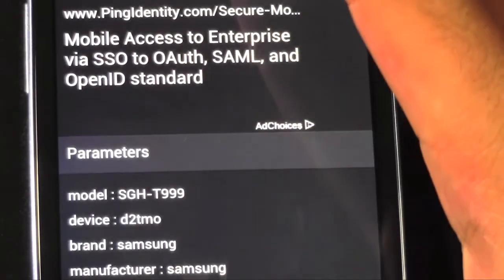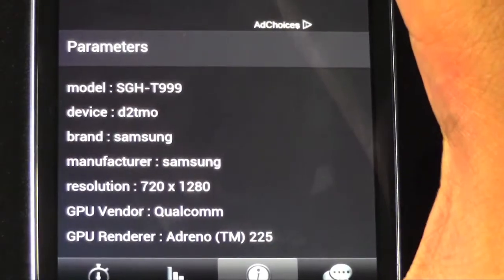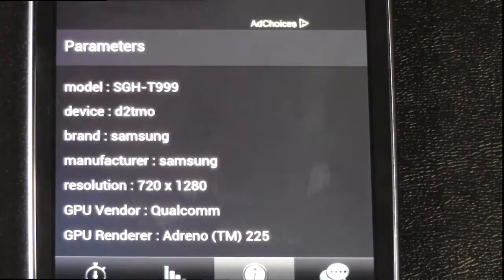If you guys have any other questions, definitely let me know. Alright guys, this has been RICKY the Android Guide.